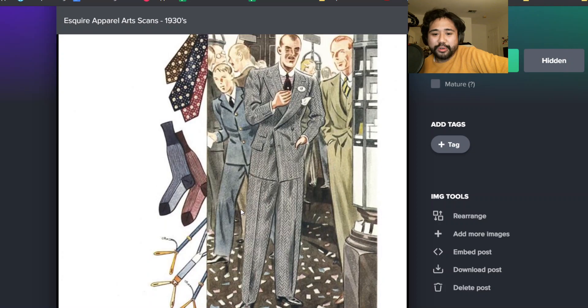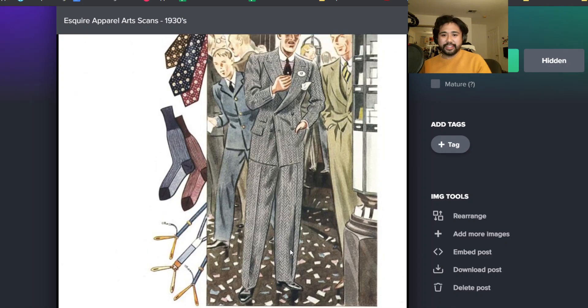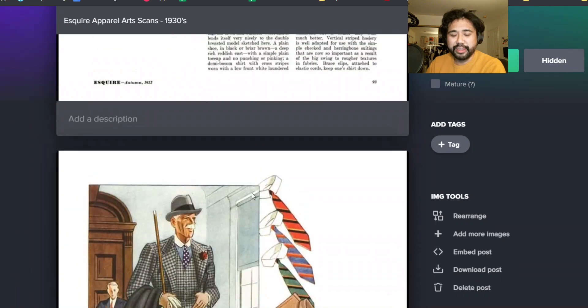Right here you know, gray herringbone double-breasted suit with kind of a pagoda shoulder. Horizontal-striped shirt. Club collar right there. Tie pin. And again, horizontal-striped shirts are really associated with the 50s and 60s, but here you see it 20 years earlier. It's pretty crazy. There are no new ideas.